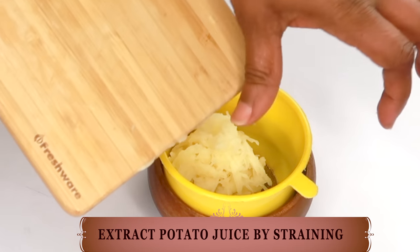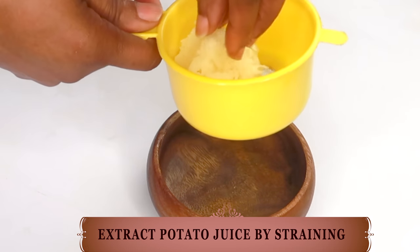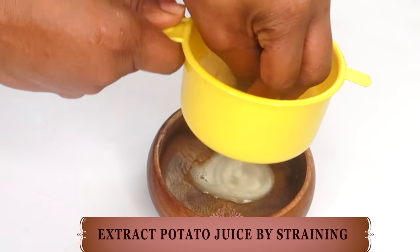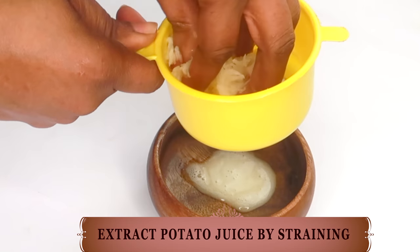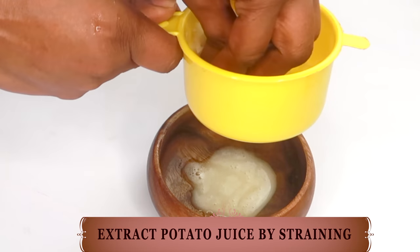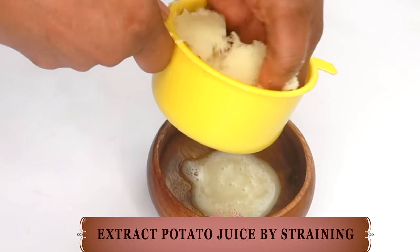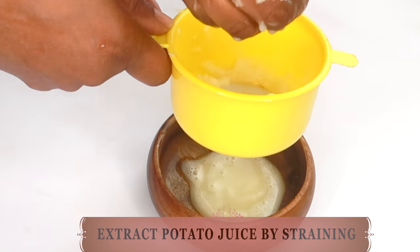Now, when you peel your potato, you will notice that it turns brown really quickly. This process is called oxidation. This happens because potato is a naturally starchy vegetable, and when exposed to oxygen, the starch will turn gray, brown or even black. So not to worry — your potato is still very much good to use. Go ahead and extract the juice from the potato by squeezing and pressing. I sometimes like to just use my hands and squeeze it out like I'm showing here — I feel like I get more juice that way.